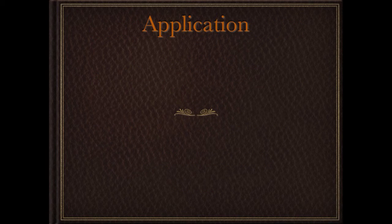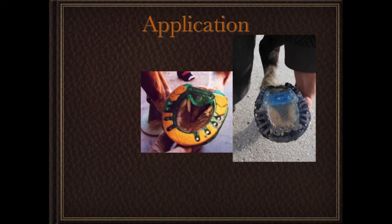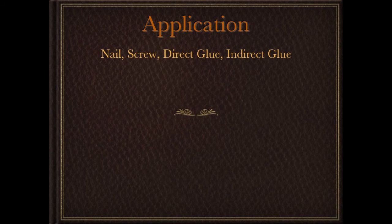So let's take a look at the application. There are generally three ways to apply a synthetic shoe: you can nail it on, you can glue it on directly, or you can glue it on indirectly. On one particular shoe, their website also mentions using black drywall screws — though as you might imagine, those pictures are kind of hard to come by. So basically you can nail, screw, direct glue, or indirect glue.